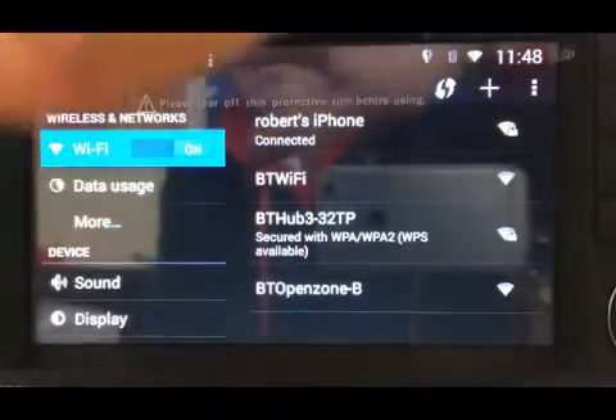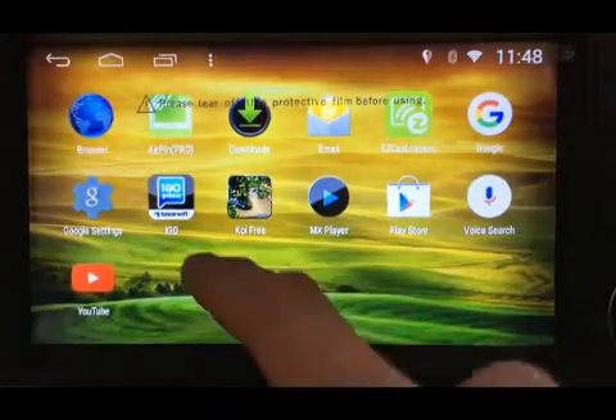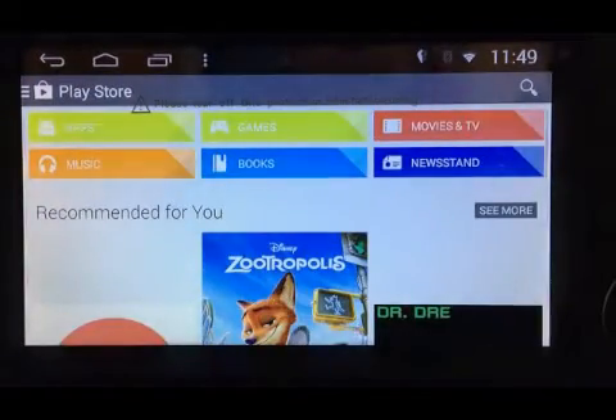Next thing we'll do is go back out and go to the icon sections. Normally what you'll tend to find is you'll have lots of settings but you'll also have a Play Store icon, which is this one here — like a little shopping bag, a white one with a little arrow on there. For the purpose of the video we've set it up already, so we haven't put the password in, but yours will ask for an existing email address for a Google Play Store account and a password.